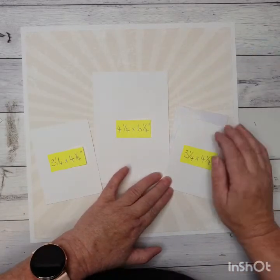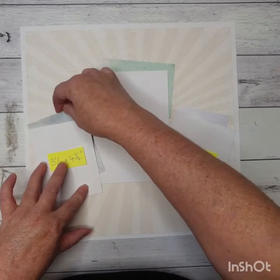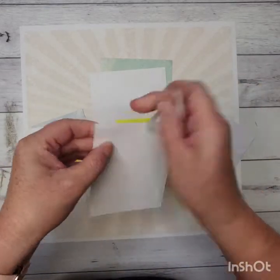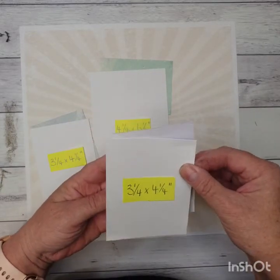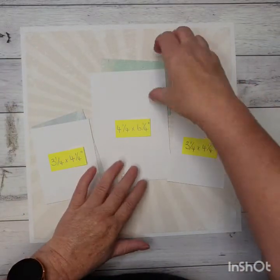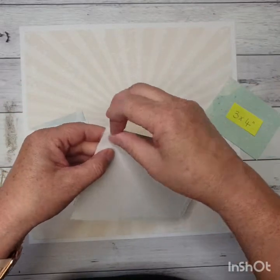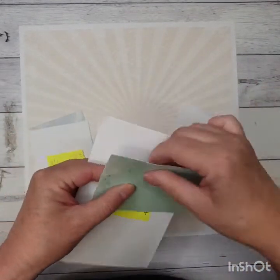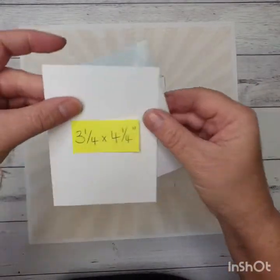I'm going to pop these coordinating papers behind the photo mats just to give a bit more color. You don't have to be too stringent about where they go — I'm just putting a bit of color behind them. I'm putting some tape on there and placing one behind each of the photo mats, just so it pops out a little bit at the corners. I want just a little bit poking out; I don't want too much going on.